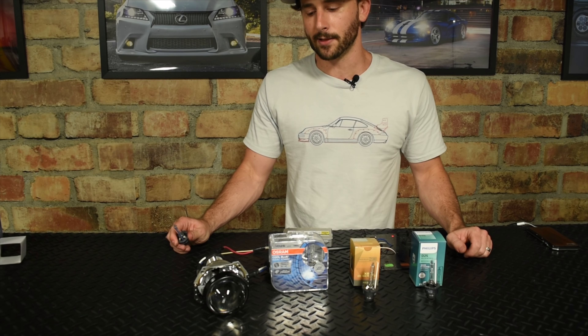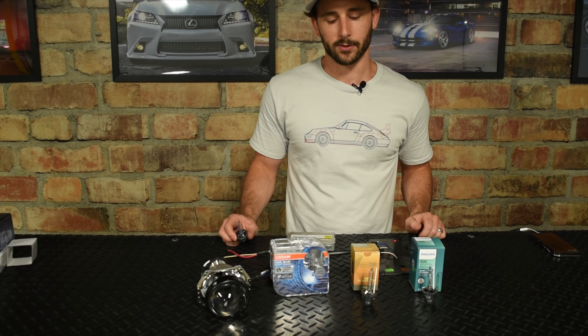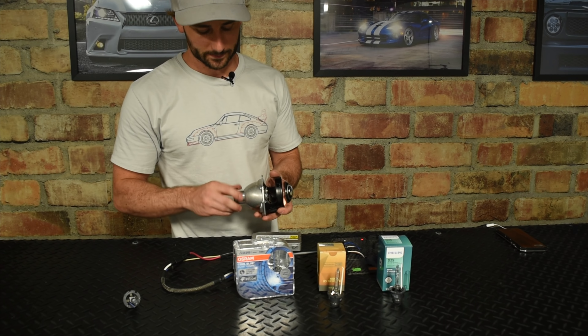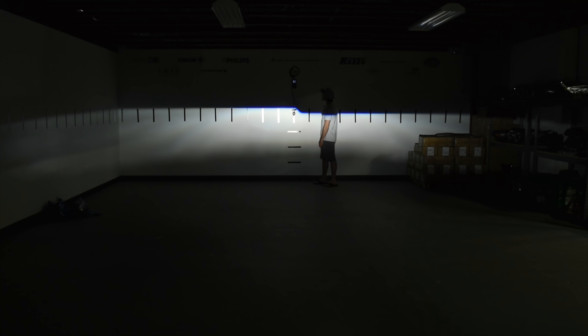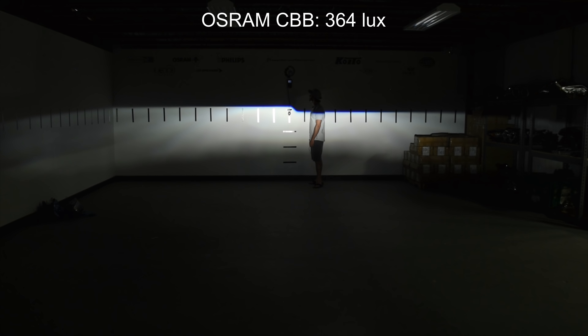We'll fire this one up and show you what the Kelvin rating looks like. In our opinion, it's quite white. Osram rates it at 7000K, but we think it's a little bit lower than that, closer in range to 5500K or the Philips' 4800K. So we'll show you what the results look like. It looks like we're fully warmed up on the Osram CBB and we're floating right around 364–365 lux on the meter. We'll call it 364.